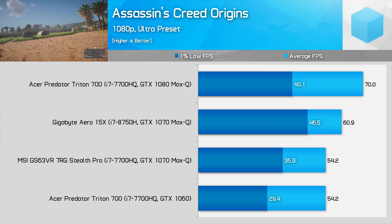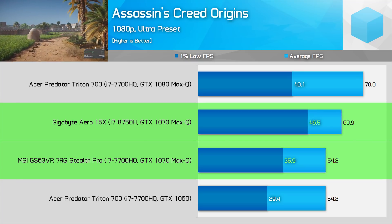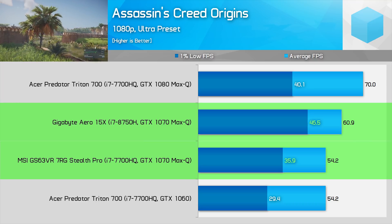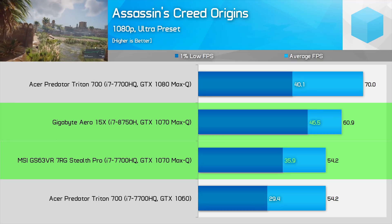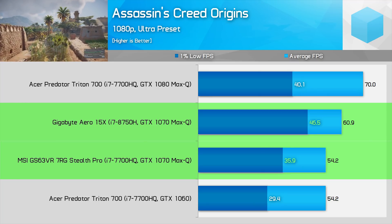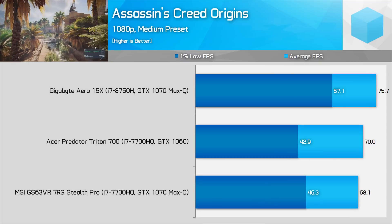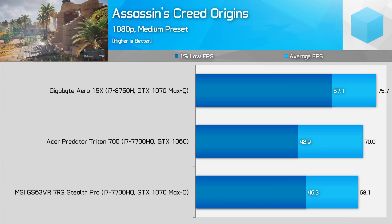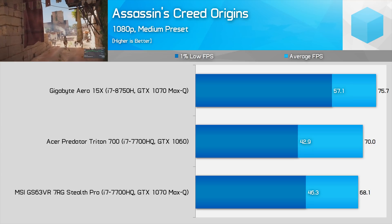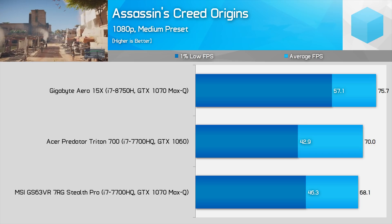Assassin's Creed Origins is another game that likes a fast CPU. Here we're seeing a 12% gain for the 8750H in average frame rates at the Ultra preset at 1080p, which extends to 30% in 1% low performance. When we're talking about a difference between 36 and 47 FPS in that crucial 1% low figure, having the extra CPU power is certainly handy. Testing with the medium preset at 1080p, that margin is 11% in average frame rates and 24% in 1% lows — both quality presets appear to have some CPU limitations.